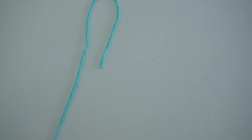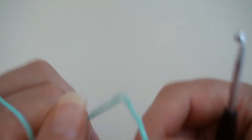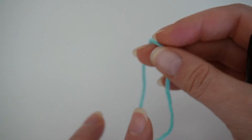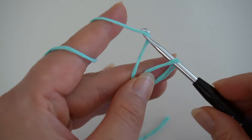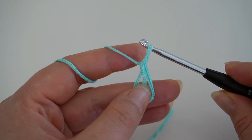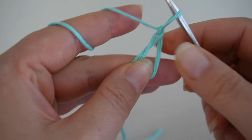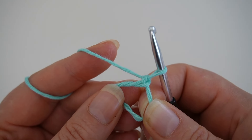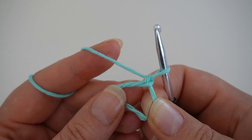Let's begin with the first round. We start with a magic ring. A magic ring is essentially a chain stitch. I cross the ends, grab the yarn and secure the ring with a chain stitch. If that was too fast for you, feel free to check out my detailed tutorial on the magic ring in my other video.